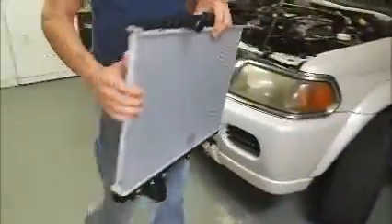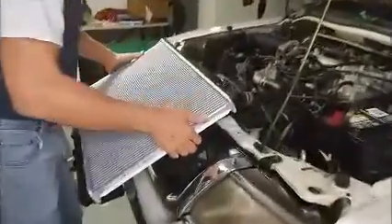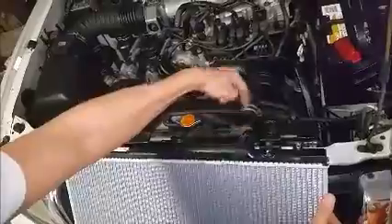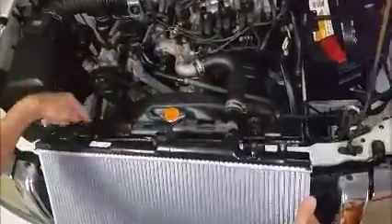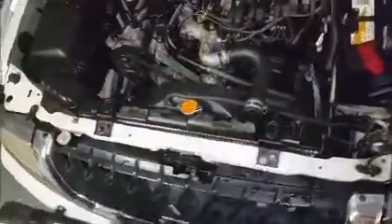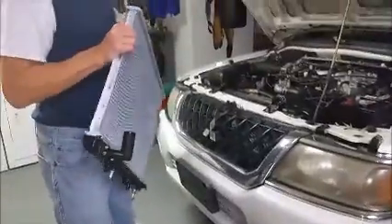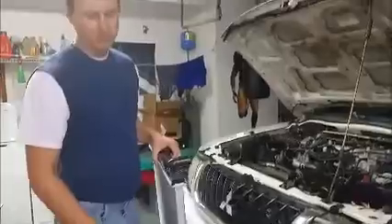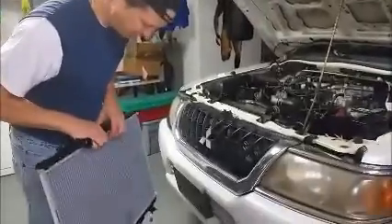The first thing you want to do is line it up and make sure it's about the same size as the one you're going to take out. I'm just going to eyeball it — it's the same width, the cap lines up, the top hose lines up, the two mounts line up, and the shroud mounts line up. I think we got the right part. I priced this radiator and it went from $150 to $530 depending on who you call, so it pays to shop around.